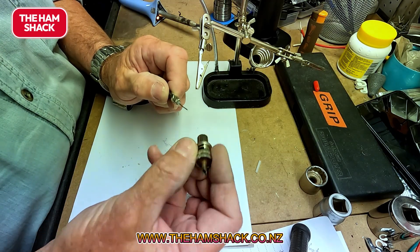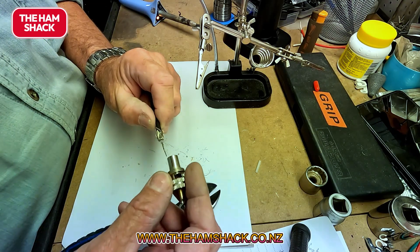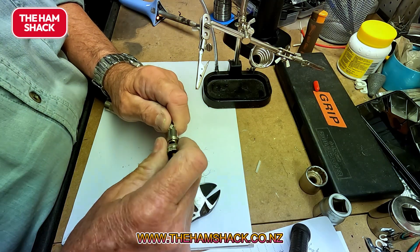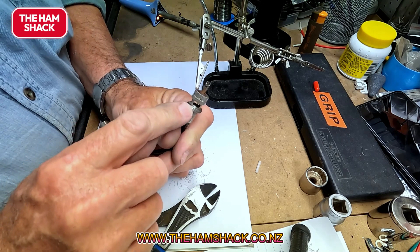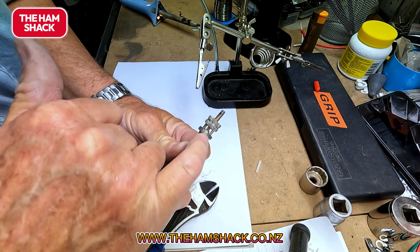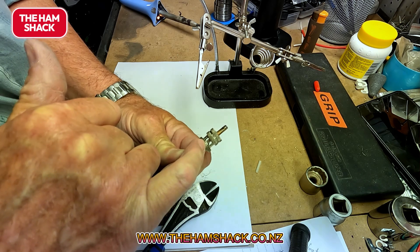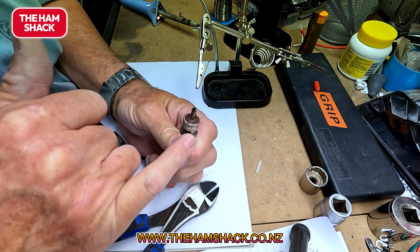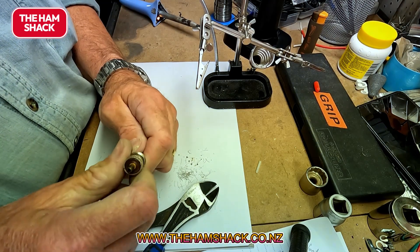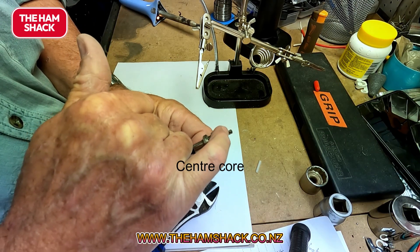I take the connector body — it's the diameter for RG58 — put it over and start turning it. You'll see the center of the coax is coming through. If you look in there you can see that the insulation around the center part of the coax is now visible in the window, and the coax is coming through the top. A few more turns and then you can see the center of the coax.